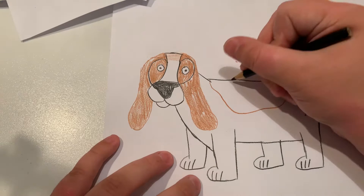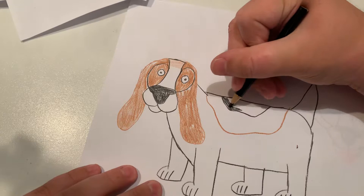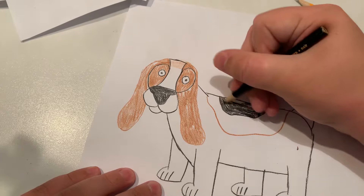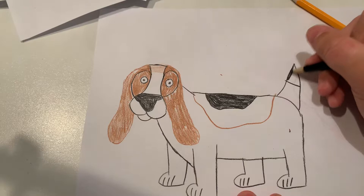And now the spot for the back. I'm going to make this spot bigger, because basset hounds have that in real life. Let's make the tip of the tail black.